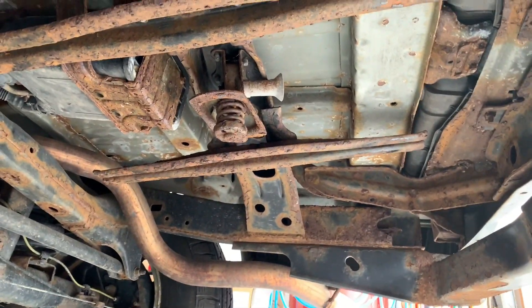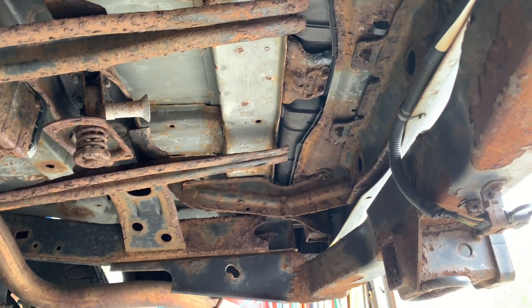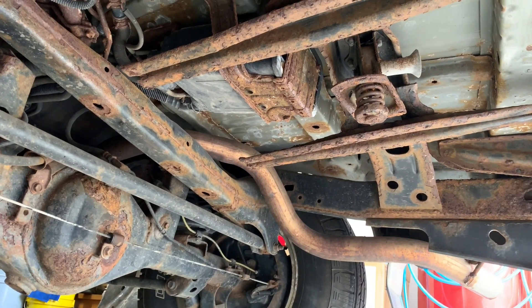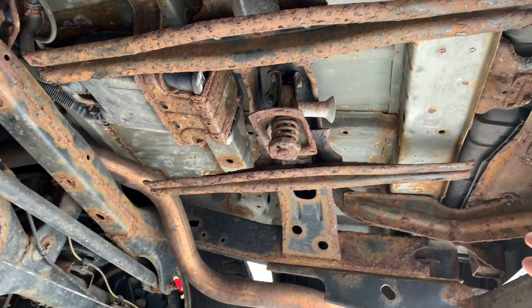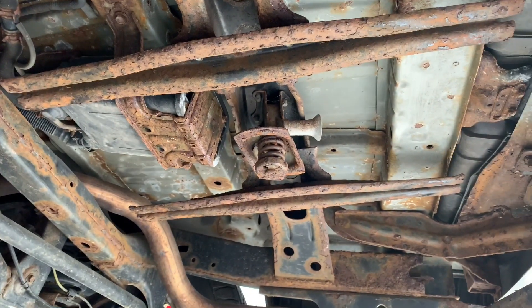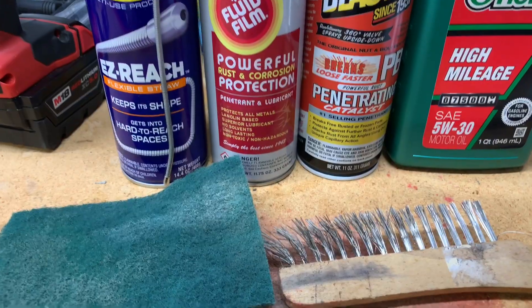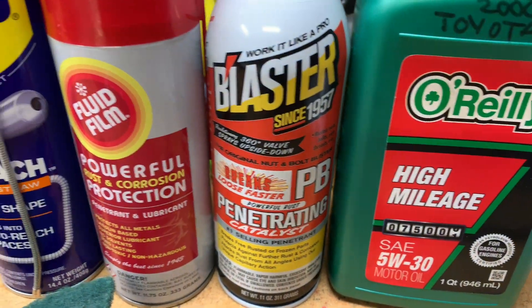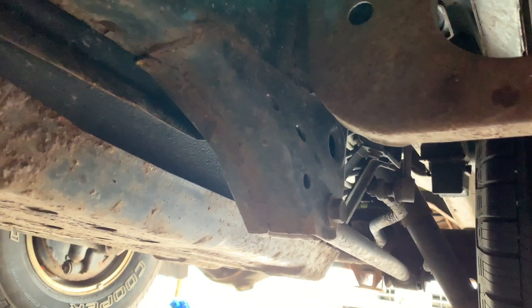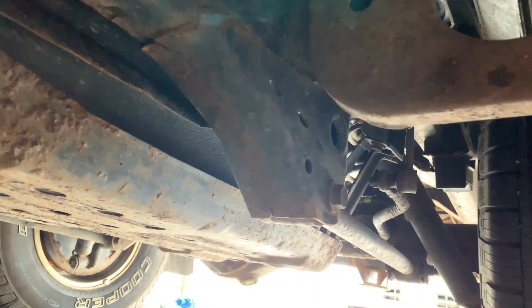I've taken the spare out, and we can see some rust where all of that road debris is — one thing you definitely want to check out. This one isn't as bad as a lot of them I've seen; I've seen where it's actually eaten away a lot of the frame. We can still salvage this with a wire wheel and some treatment. These wire wheels can be your friend, especially fluid film for rust protection. This is the biggest problem area right in here — these are where the weld kits are available.